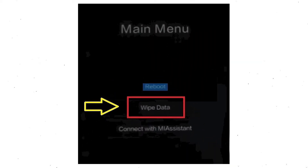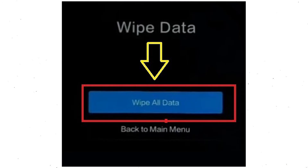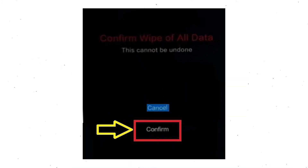Then you will see the recovery menu. Next, select the wipe data option. Now choose the wipe all data option using the volume buttons and confirm with the power button. After that, choose the confirm option.